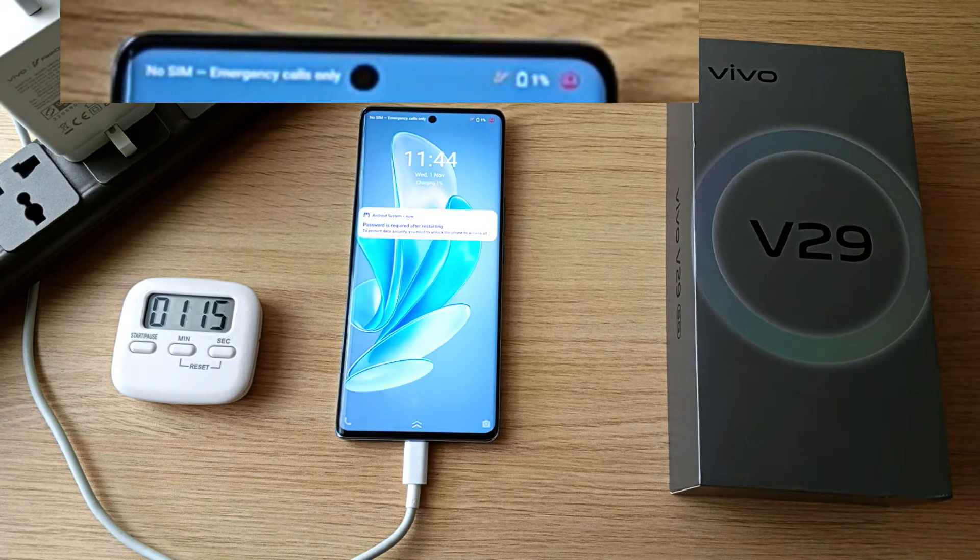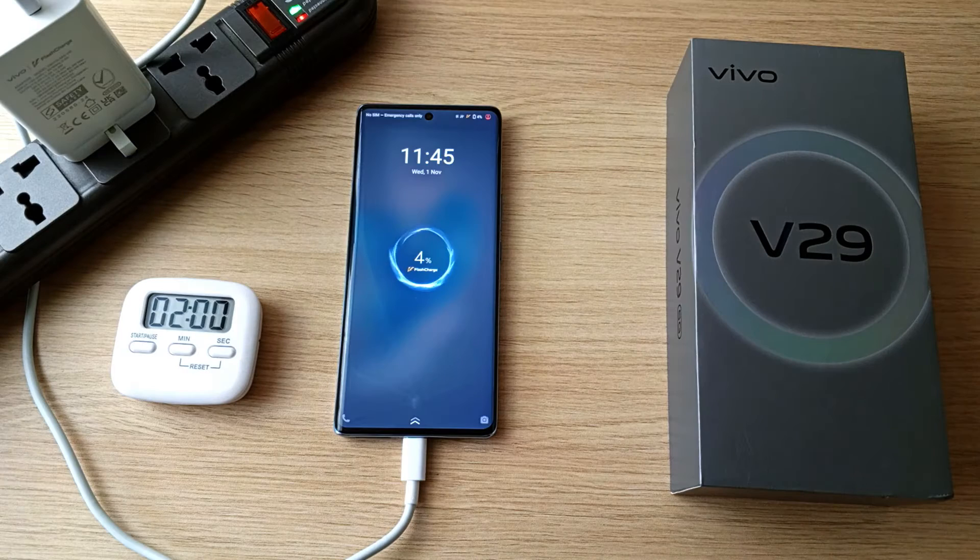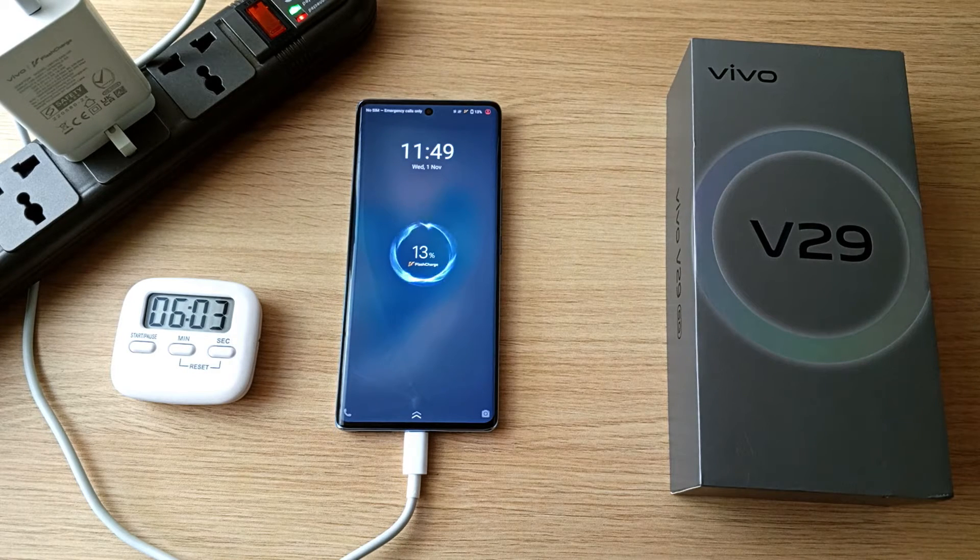After a minute, the charge is at 1%. 4% in 2 minutes. 13% after 6 minutes. 21% after 10 minutes.